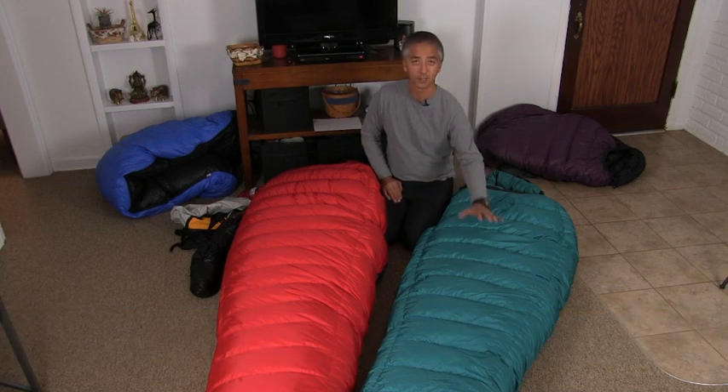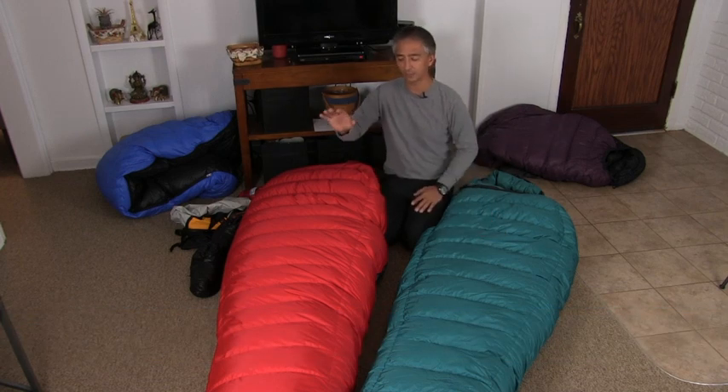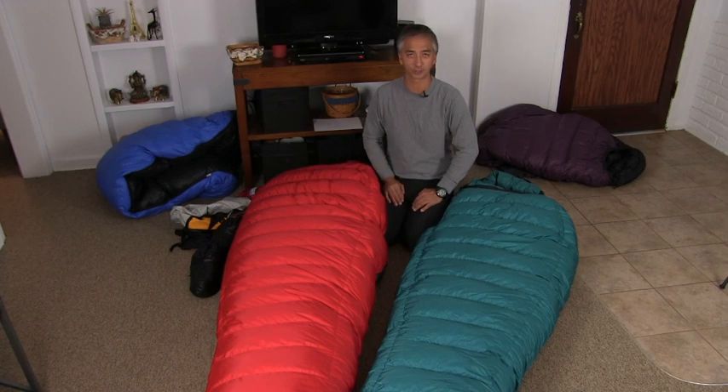Hi, my name is Aaron Lindsdow. I'm a polar explorer and professional traveler. Today we're going to talk about how to choose between the Puma and the Bison Western Mountaineering Sleeping Bags.